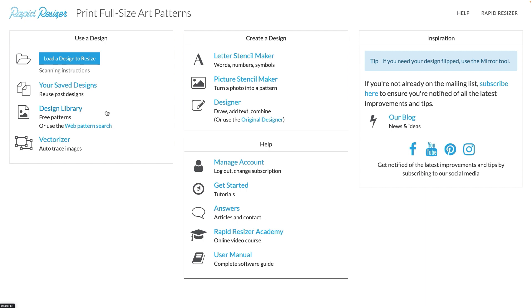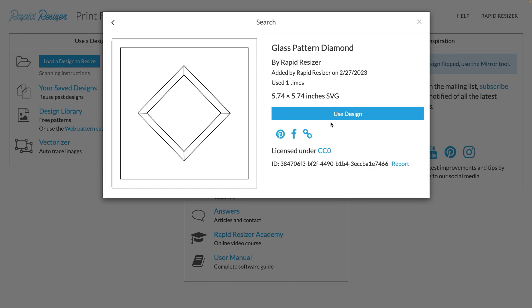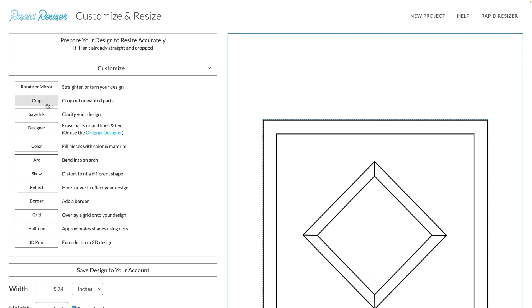To start off, once you've signed in and chosen your design, I'm going to go to the design library and choose this glass pattern here. Go to 'Use Design' and you can find the crop tool in the Customize and Resize page. So let's go to Customize, and then here you'll find Crop.